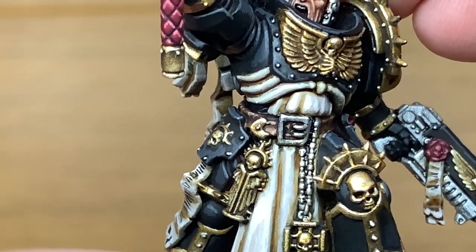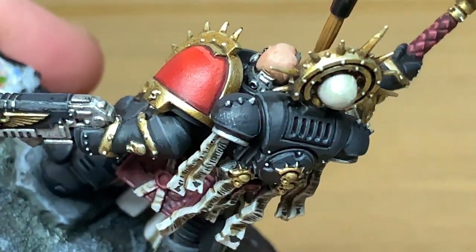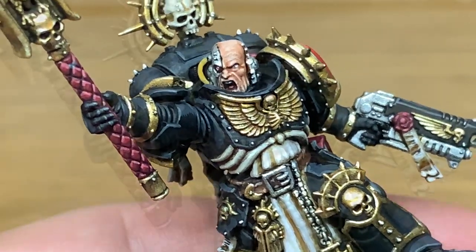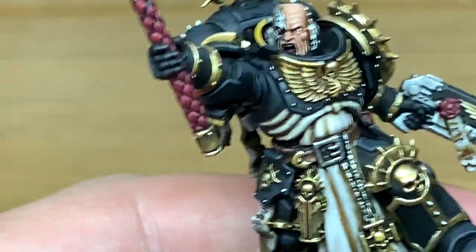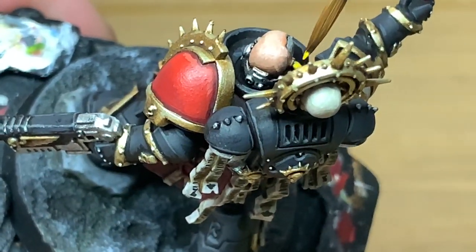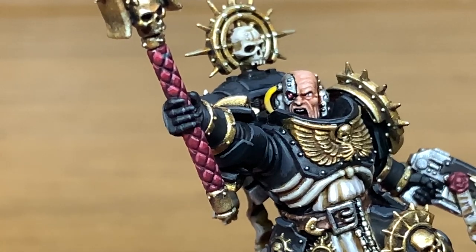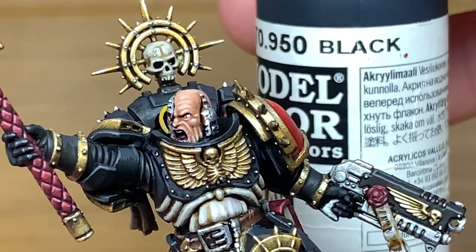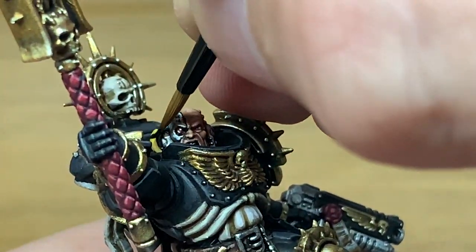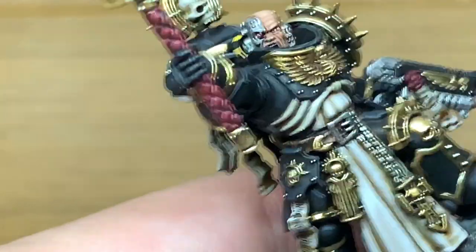Next up I'm going to use a little bit of Citadel Averland Sunset to do the tube running down the side of his head — it's in a tricky spot on camera. Then Citadel Yriel Yellow to highlight the top edge of that tube. Then Vallejo Black to put some stripes on the tube at a slight angle so that where one stripe goes over the back and underneath it joins with the other, giving that nice stripey tube effect.